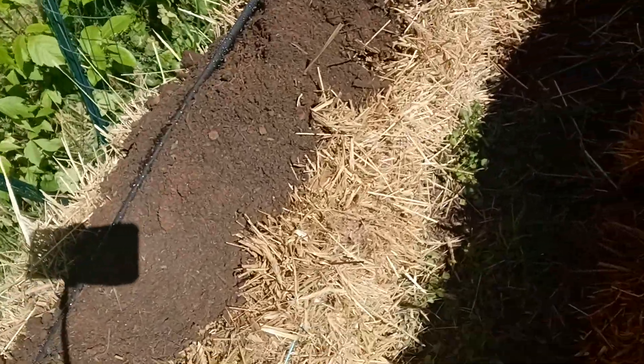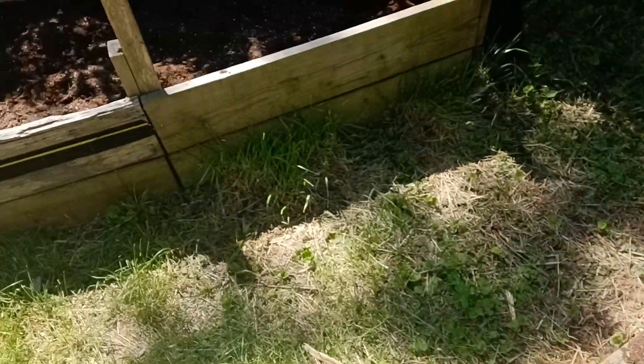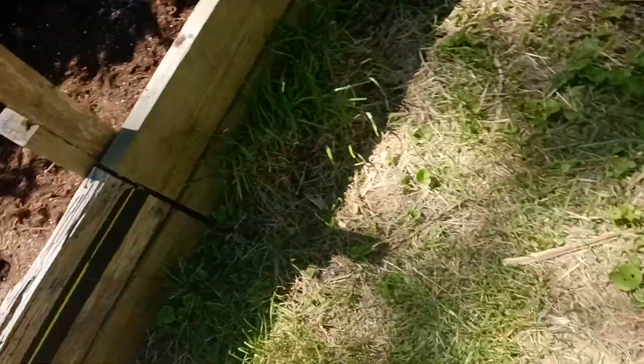Squash and zucchini here in these two beds, and some more potatoes in here. Looks like a critter's been in some of these already — you can see the big footprints in them, so I may have to do some fence work. My fence has been up so long it's about falling down in some areas, so I may have to work on that, but that'll be another day.